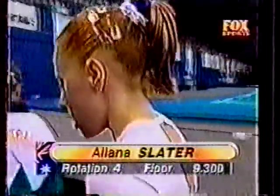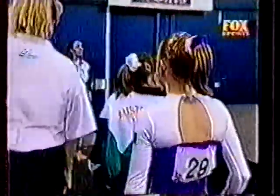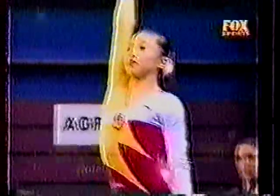Just waiting for the score, and there it is — Alana Slater, a 9.3 on the floor. On bars now, the Chinese girls are now on for their work on the bars.